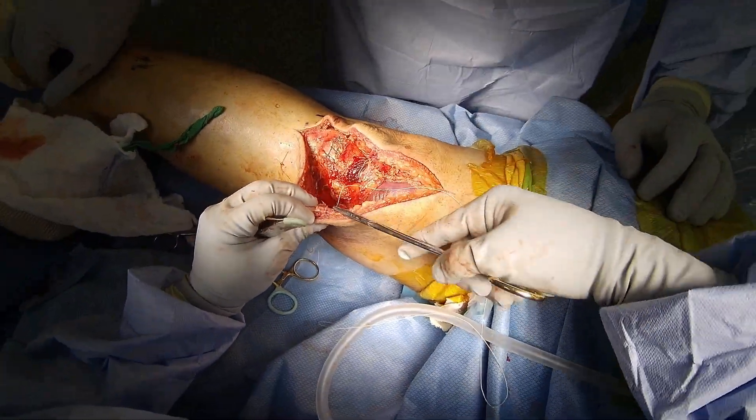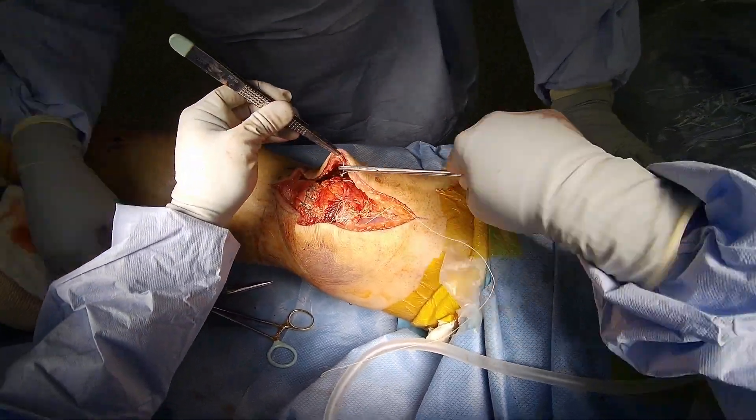I can also close the deep layer with a large number one vicryl. I place a drain to evacuate any short-term edema.